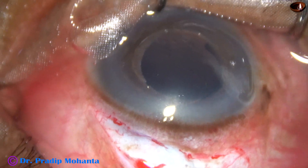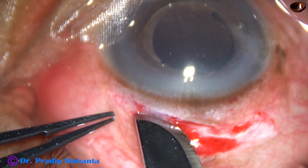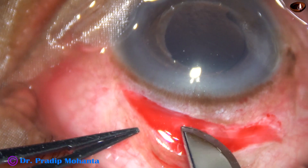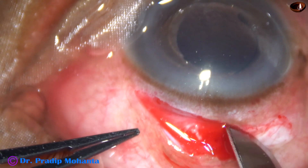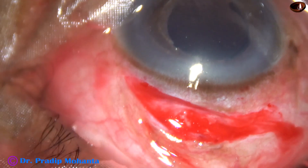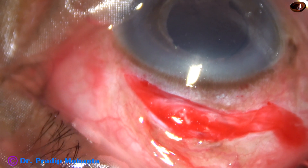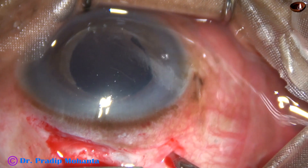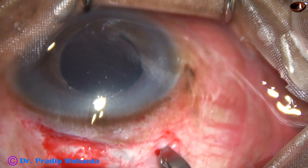I take a 15-number blade and apply this incision. This incision is probably coinciding with the previous SICS incision. And now this is a sclerotomy.